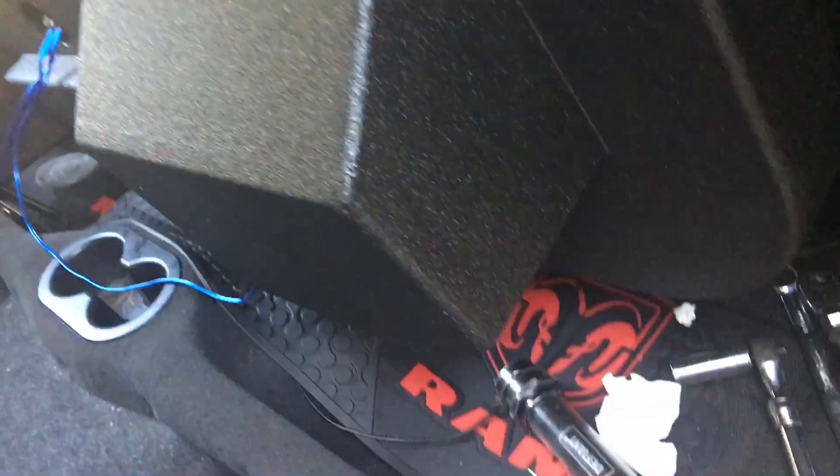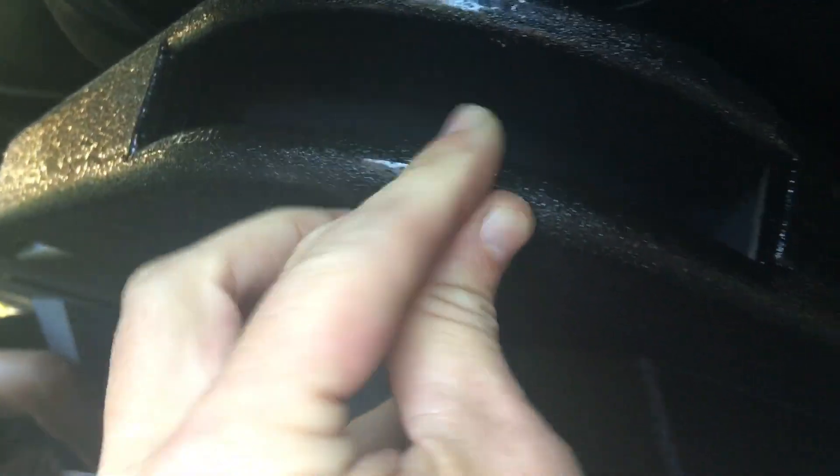I'm just going to show you this is my new box to give me more base. It's ported on the corners to give you that extra boom. And I don't want to say it's twice the size of my other one — it is. It goes all the way back.